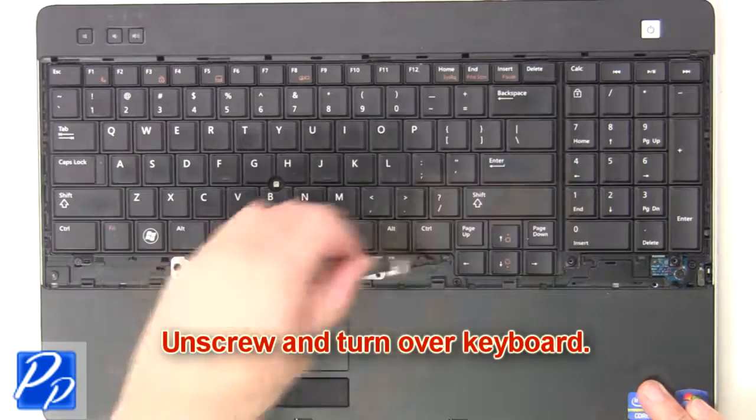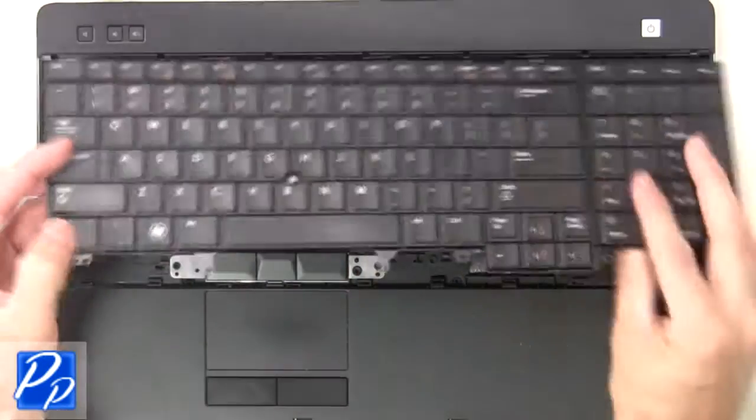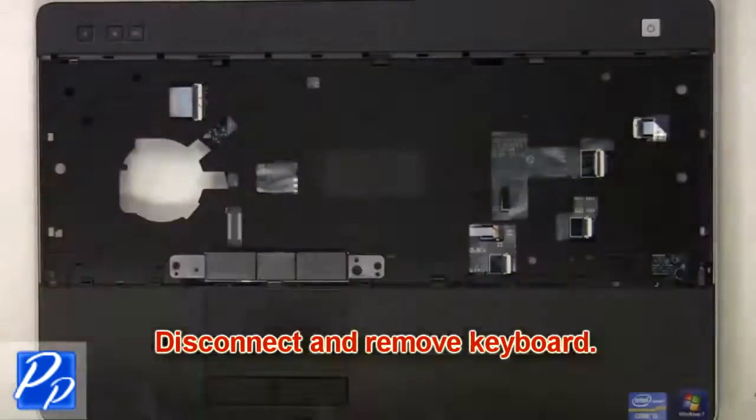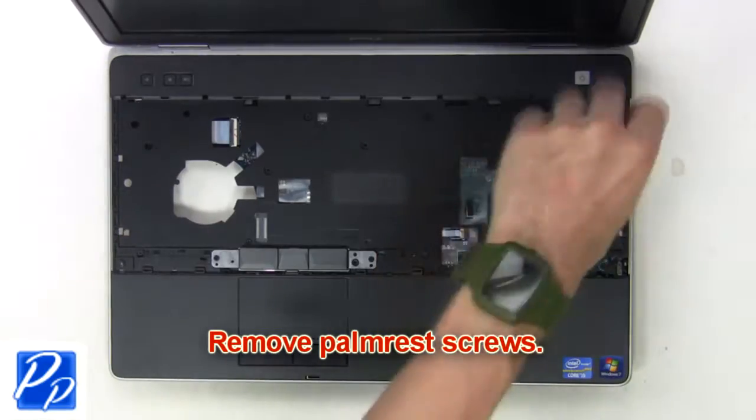Then unscrew and turn over the keyboard. Now disconnect and remove the keyboard. Now remove the palm rest screws.